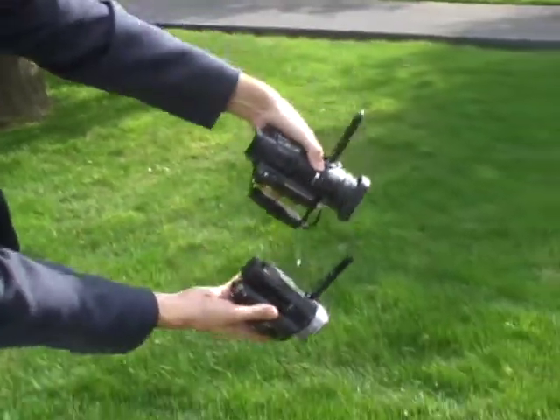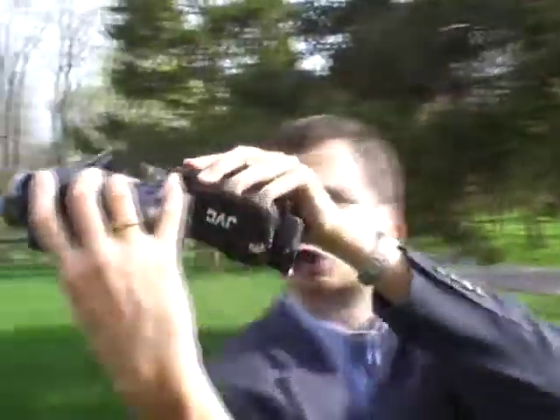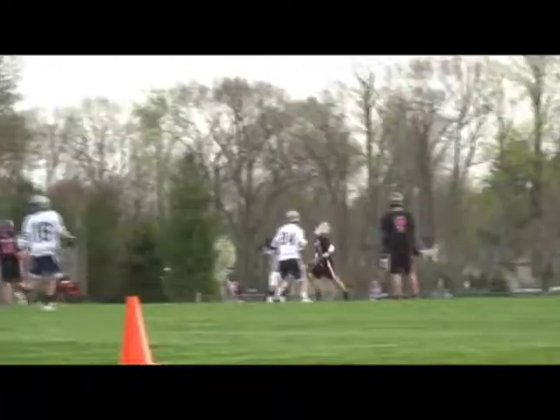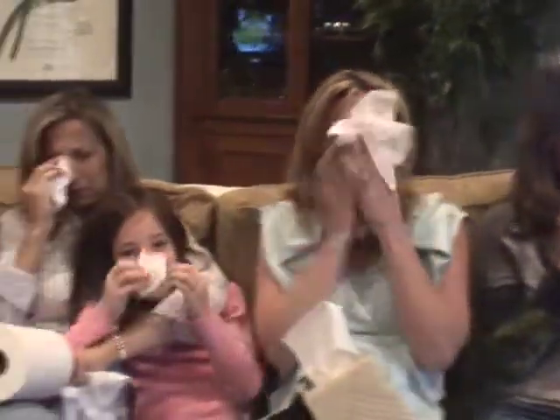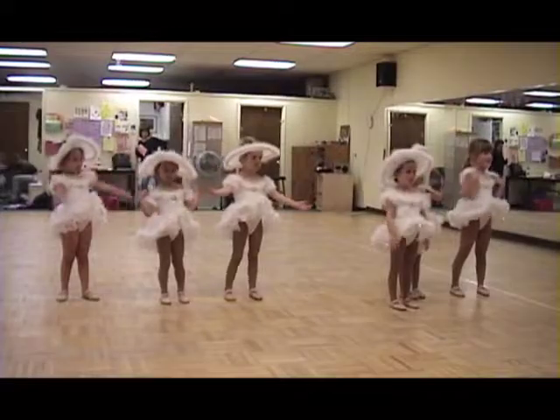These camcorders both advance the state of the art, but they're both flawed. I'm not sure I wouldn't prefer a high definition tape camcorder — you'd get the same spectacular picture, maybe even a little better picture, without having to mess with emptying that hard drive out every time it fills up. Still, any step into the new world of high-def video is welcome. Camcorders like these let you transform your movie night into home movie night.